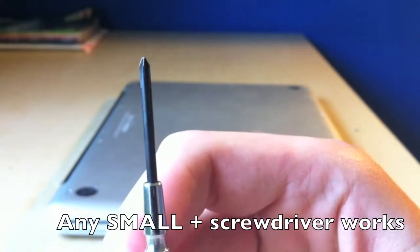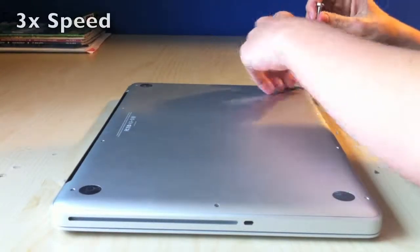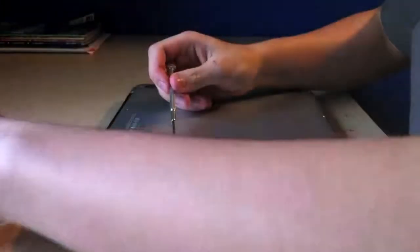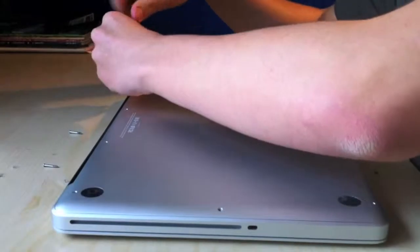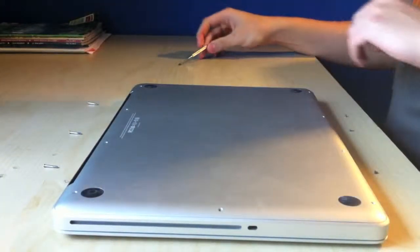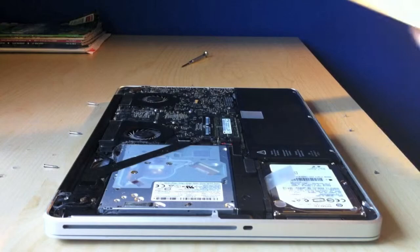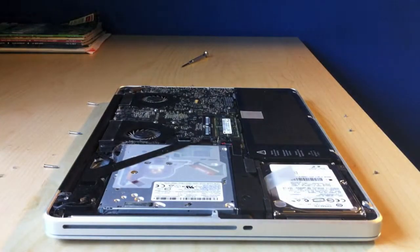Let me show you real quick. It should just pop off — just lift it from the vent side. There we go, sounded really bad. Put that to the side.